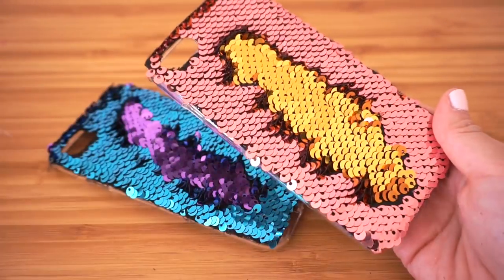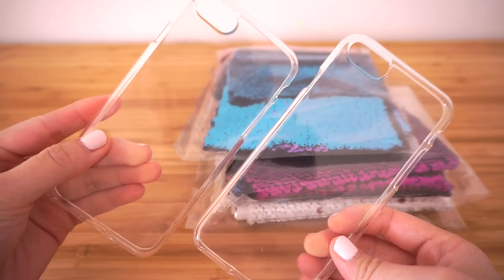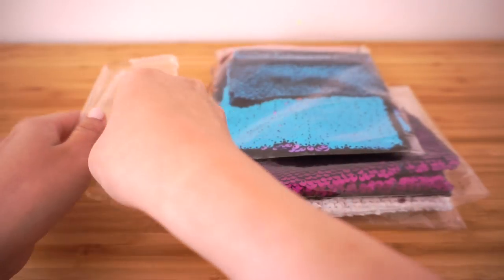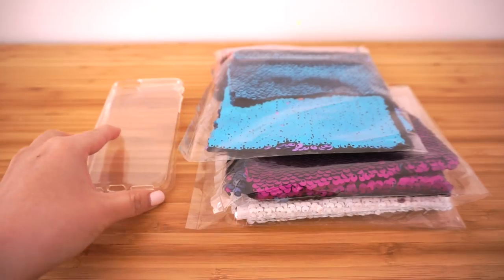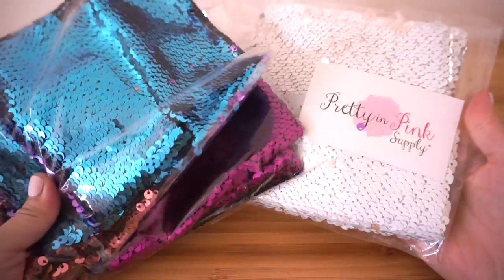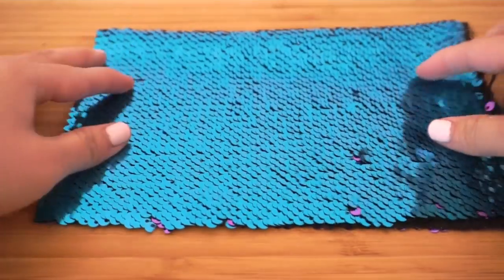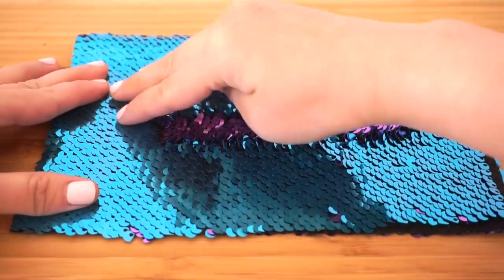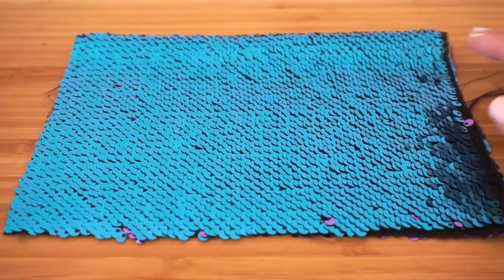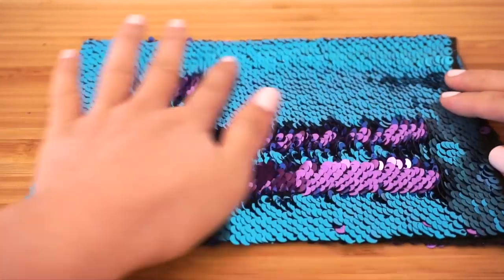First, you'll need a clear case that fits your phone — check the description box for tips on how I find the cheapest phone cases to use for crafting. Then you'll need some color-changing sequin fabric; I've included links below as well. I got these from the Etsy shop Pretty in Pink Supplies, and they have all kinds of different color combinations. This fabric is made from double-sided sequins — it's ridiculously fun to play with, surprisingly sturdy, and the pieces don't fall off no matter how long you play with them.